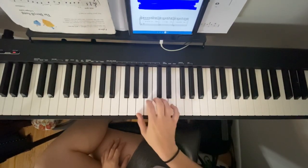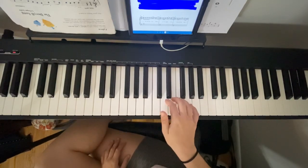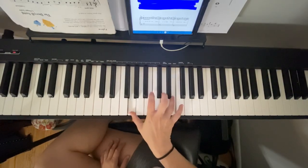So we are starting from C. Right hand — second finger on C. C, C, C, E, F, E, and G.